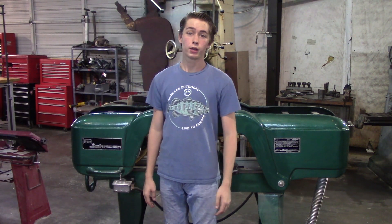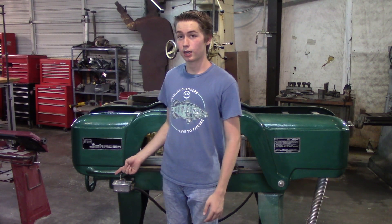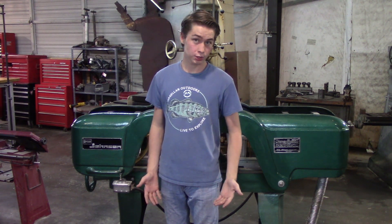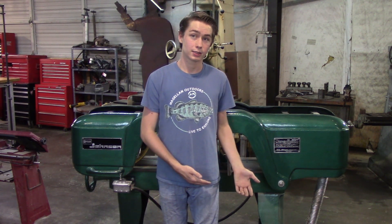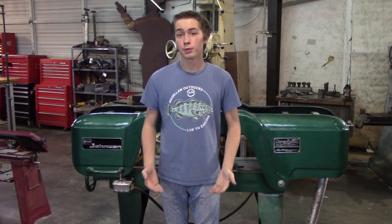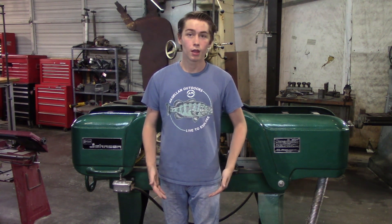Today's video is episode one in our shop tour series. We're going to be working on our Kaiser Johnson bandsaw. We chose to do the Kaiser Johnson bandsaw because it is due for cleaning and needs some maintenance. We decided to do a shop tour video because a lot of viewers showed interest and asked some questions. Hopefully we can do this and give you a better look into our shop.